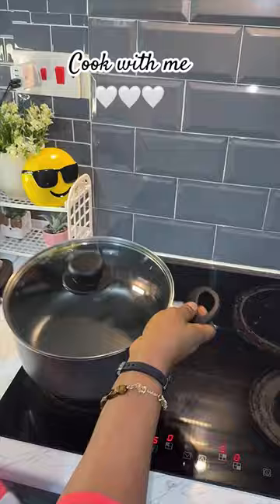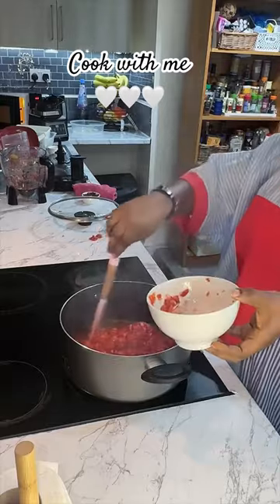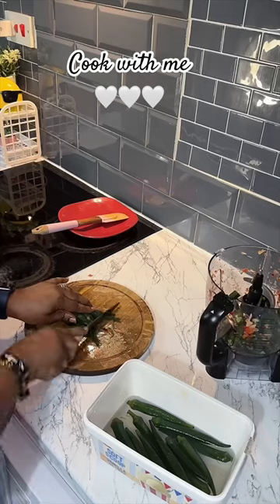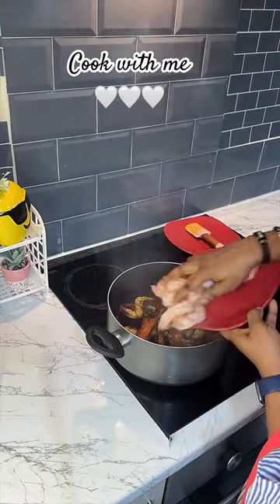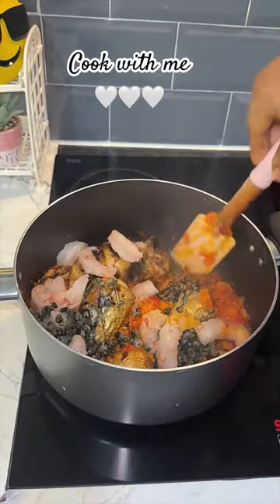For this recipe, my main protein is titus fish, also known as mackerel fish. I like to grill it to give it a smoky taste, and also this method of grilling prevents it from breaking up in the soup. I added some prawns and periwinkles for some extra flavor.